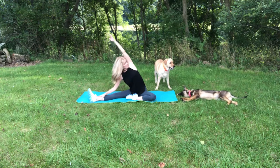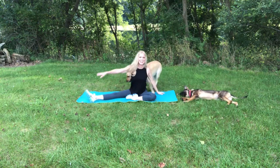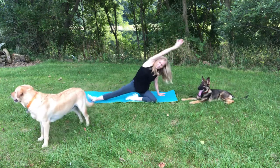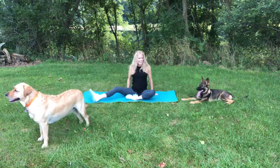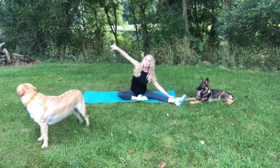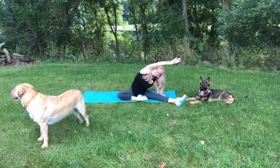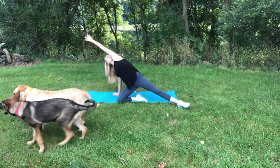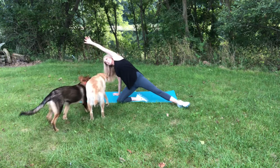Lift up. One hand down, one arm up. Stretch, stretch, stretch. And other side. Bring that one leg out, all the way up and over. That feels so good. And hand down. And the other hand all the way up to the sky.